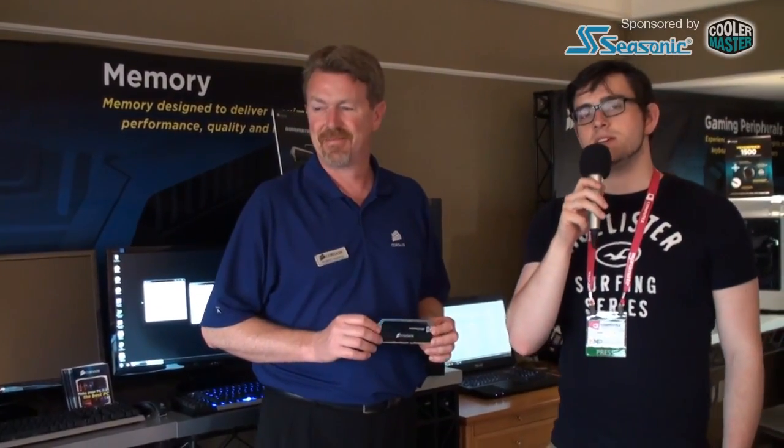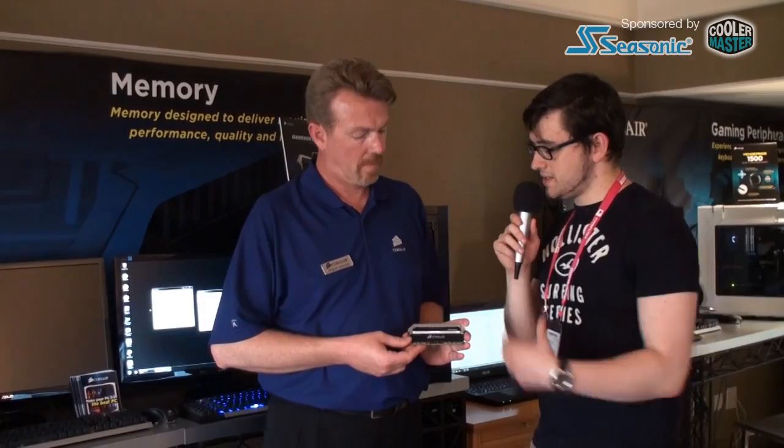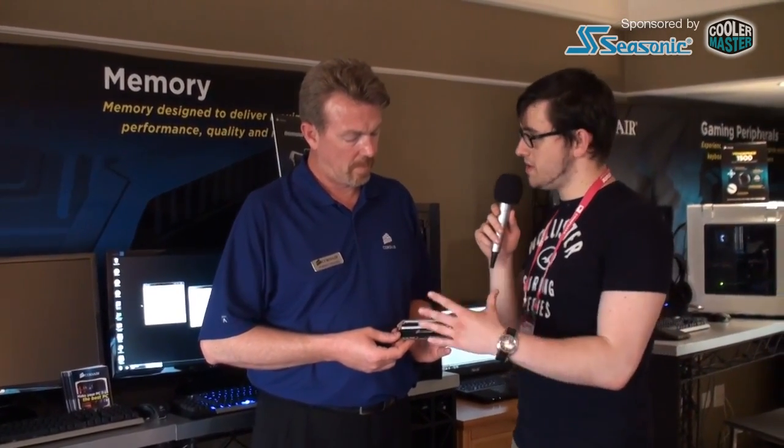Hey guys, it's Moritz. We're live from Computex 2012. We're with Robert from Corsair here at the Corsair suite, and he's holding a new RAM module in his hands which is called the Dominator Platinum. Robert, tell us how does this compare to your other products you already have and what's so special about this module?